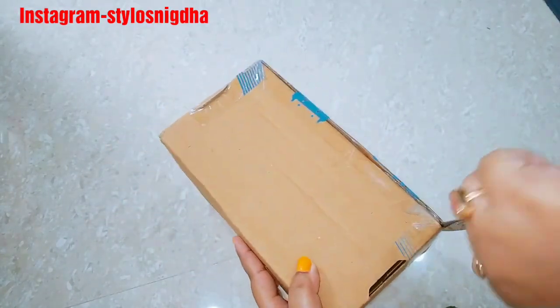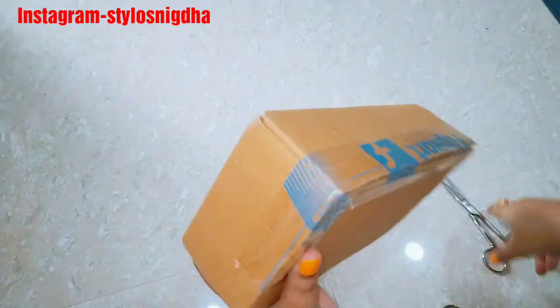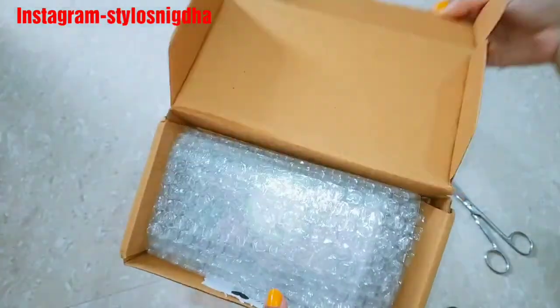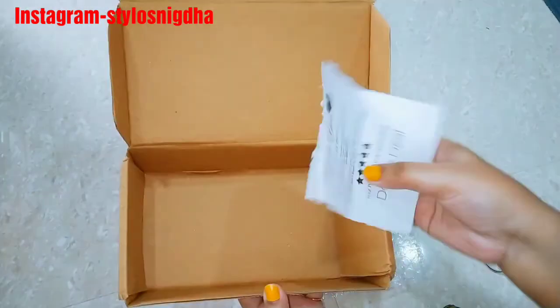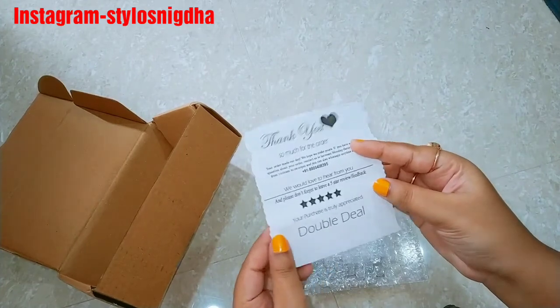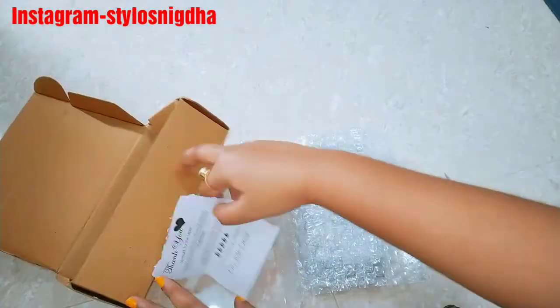I am going to share all the eyeshadows and this product with you. So let me open this product — I received a thank you note inside. I have purchased this product from Flipkart.